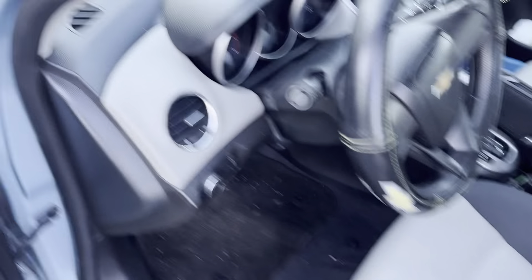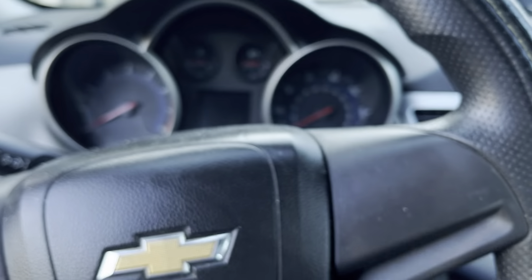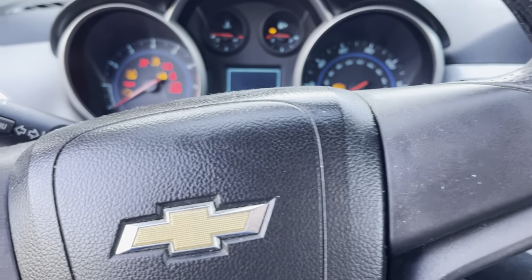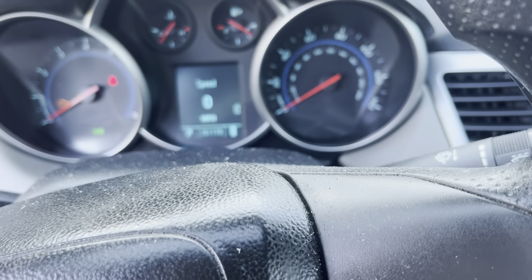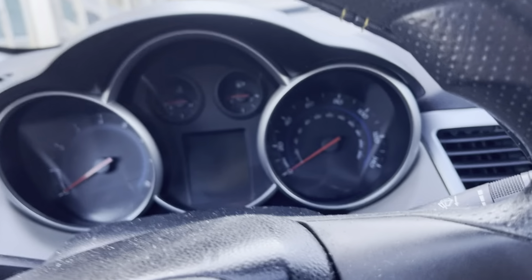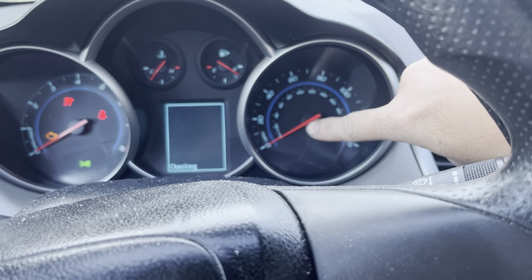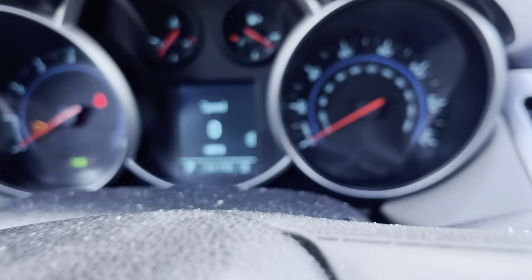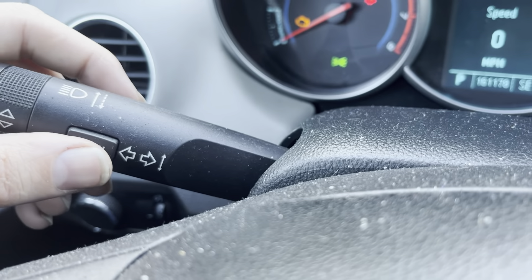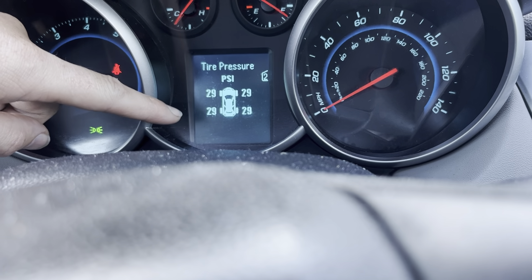To check your TPMS sensors without a scan tool, you can do a base check yourself without starting the vehicle. The TPMS light came on and went through its check. Once it's done, press Menu to go into the vehicle information menu — and there is the tire pressure readout. It turns out this car may actually have TPMS after all.